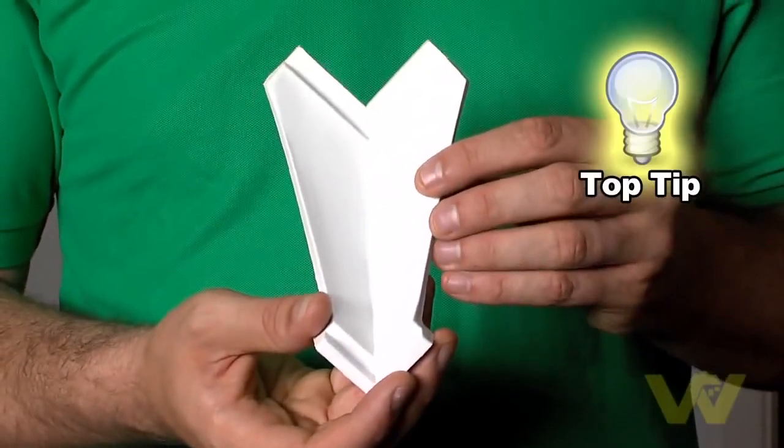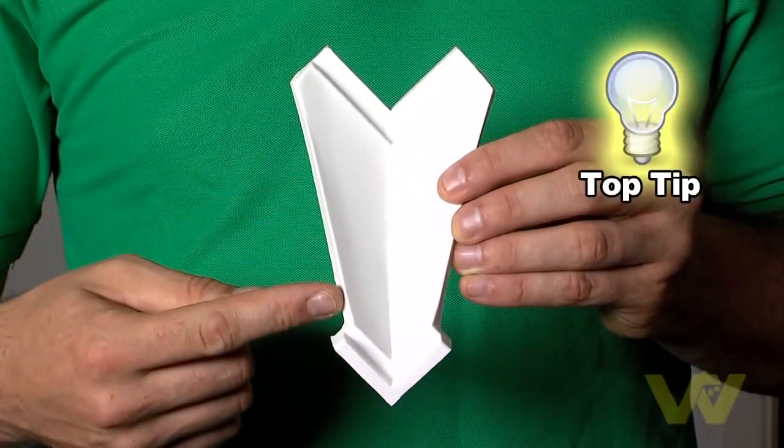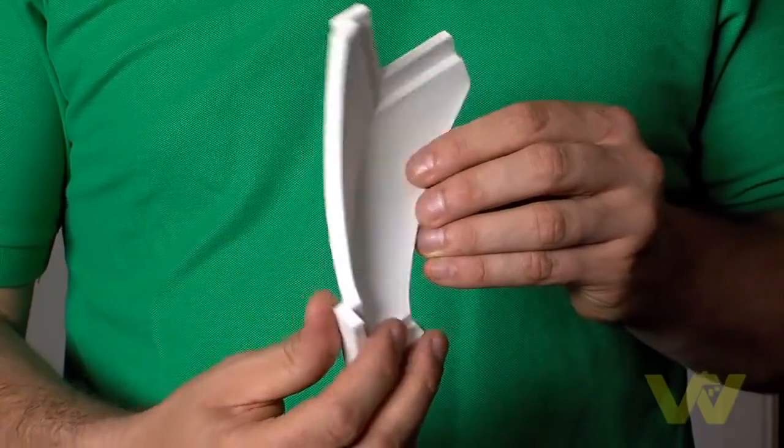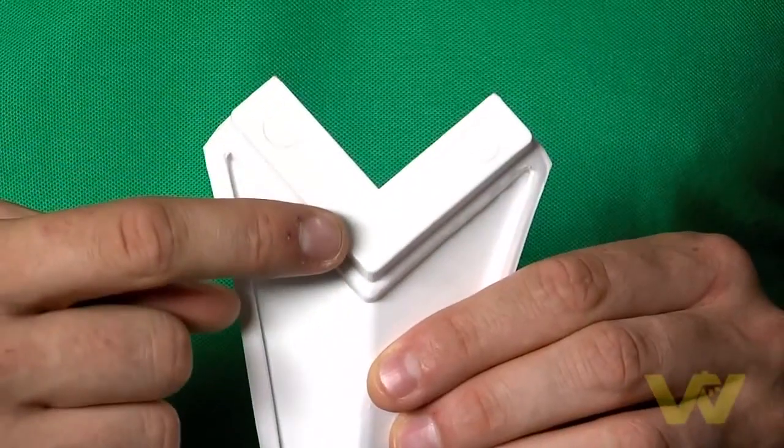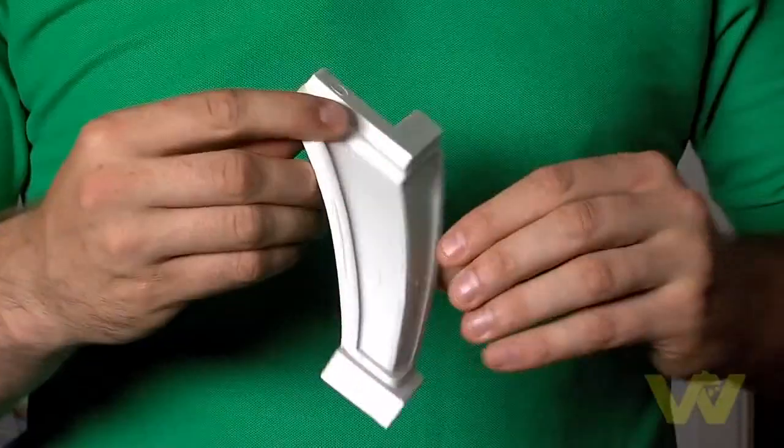Top tip: you can buy specially designed corner pieces of coving if you want to enhance the finish of the corners and also cover any gaps in your corner miter joints. Simply apply adhesive to the back of the corner pieces and push firmly into place.